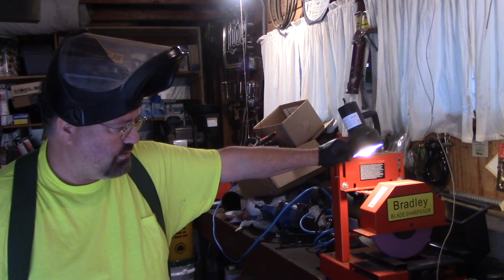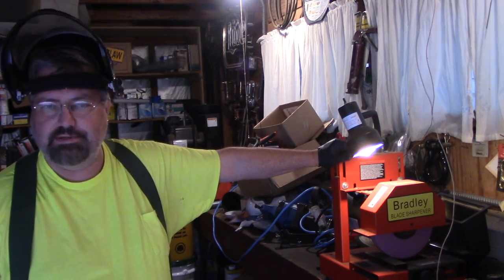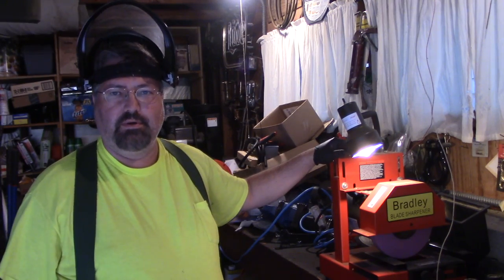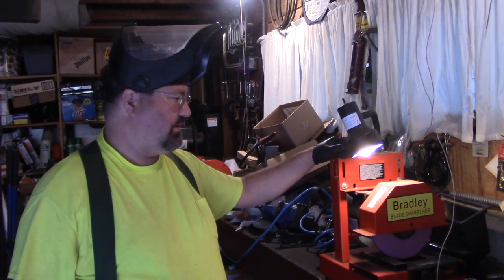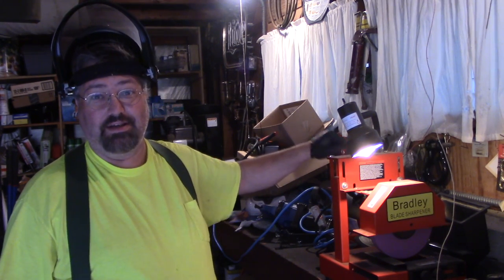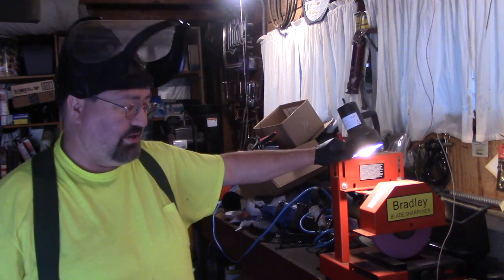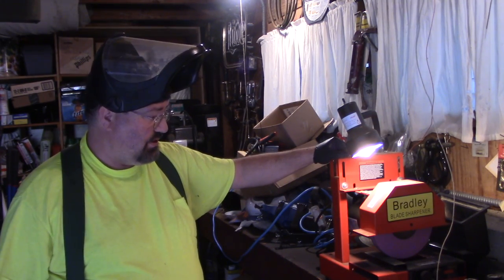I picked this up three years ago for sharpening lawnmower blades. I went into a commercial Ferris and frankly I was spending too much time grinding blades, so I got something to help me shorten up the time grinding blades. And I thought I'd show you how this thing works.